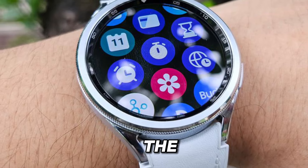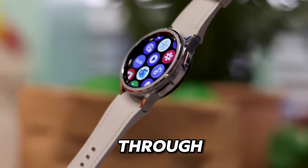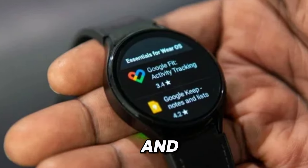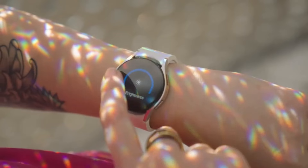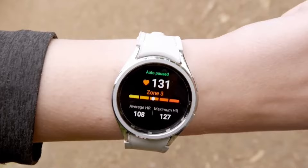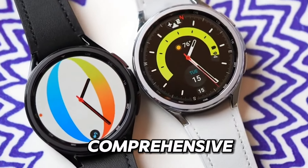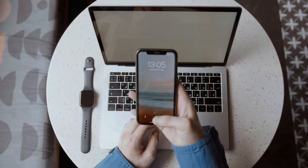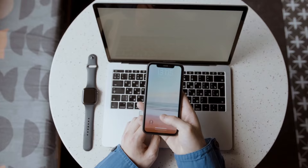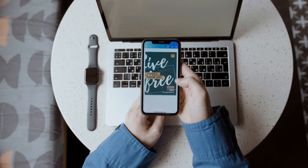On the other hand, the Samsung Galaxy Watch 6 offers a diverse selection of apps through the Galaxy Store, catering to both productivity and entertainment needs. From productivity apps like calendars and reminders to entertainment apps like Spotify and YouTube, the Galaxy Watch provides a comprehensive suite of tools to enhance your daily routine. With both smartwatches offering a rich ecosystem of apps, you can personalize your device to suit your unique needs and preferences.